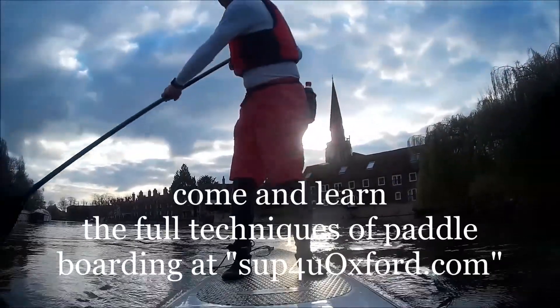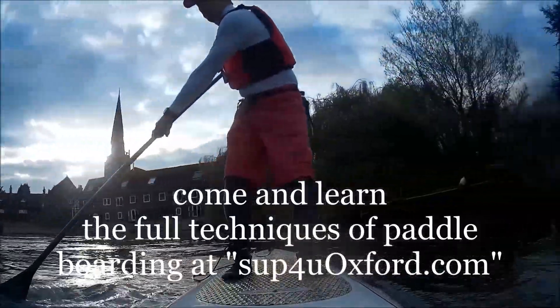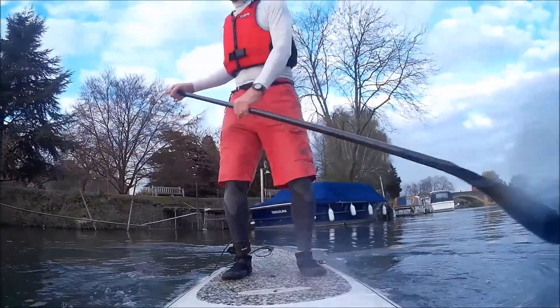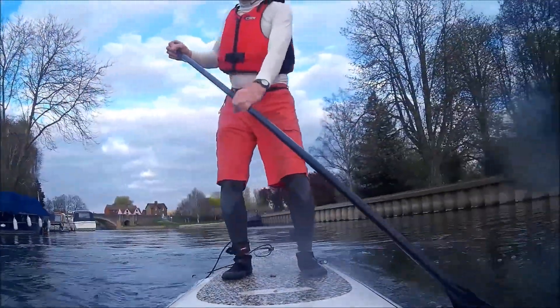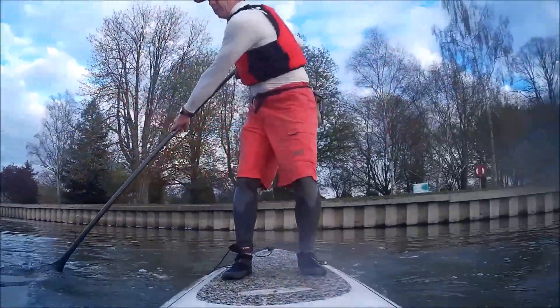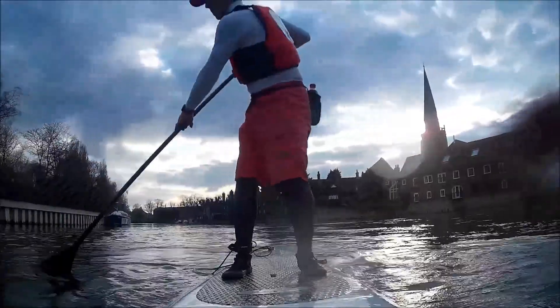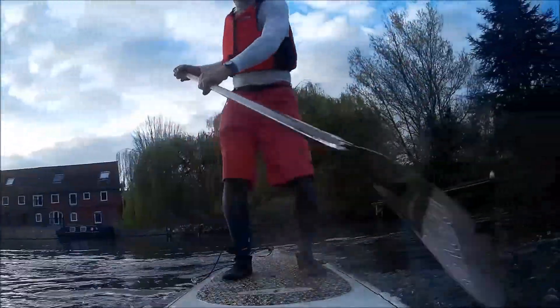We now move on to the front sweep stroke, which you start from the higher hand side, pull the front around, and then carry on around the other side. I demonstrate this by making four short strokes and turning 360 degrees so the board is turned right round.